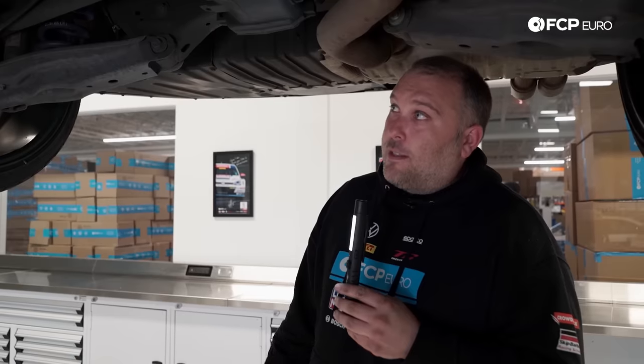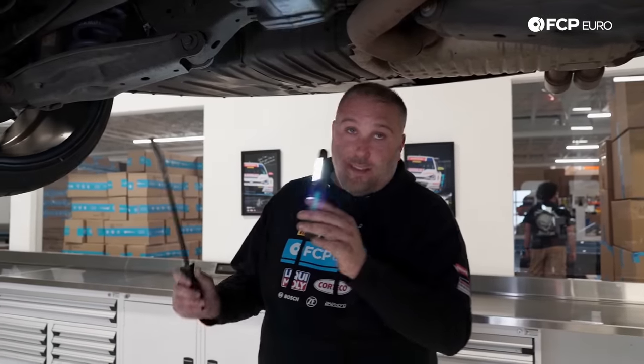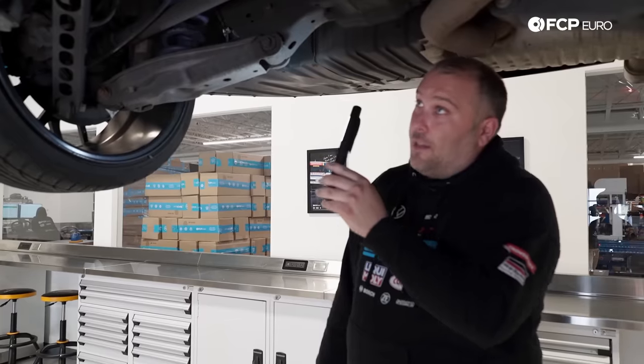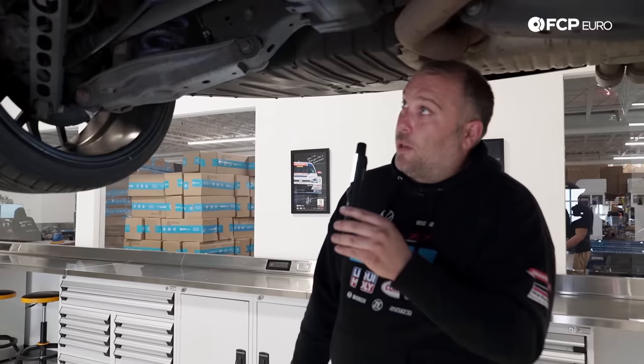This rear suspension design is actually standardized for BMW, so on the F22 and F23 2 Series, F30, F31, F34 3 Series, and even the F32, F33, and F36 4 Series — even though those are F-chassis cars and we're talking about E-chassis here — those suspensions are very similar to this design and do suffer from the same type of problems. It's a standard enough design that it's worth talking about all these individual components and what to look for when you own one of these cars.